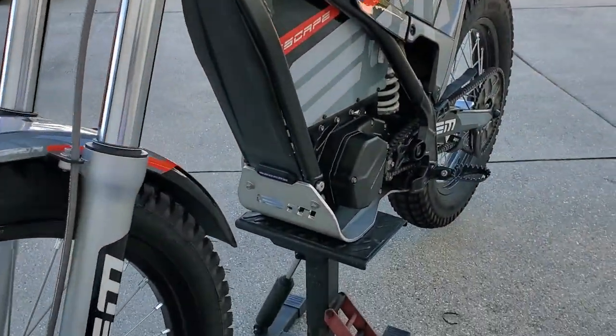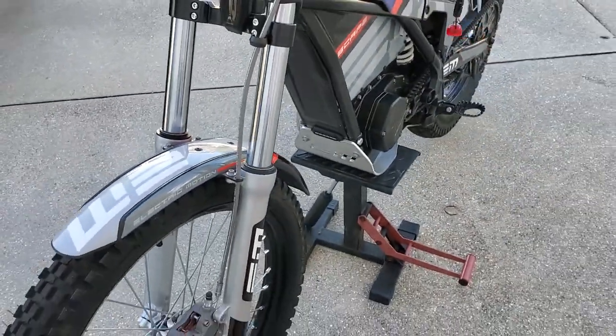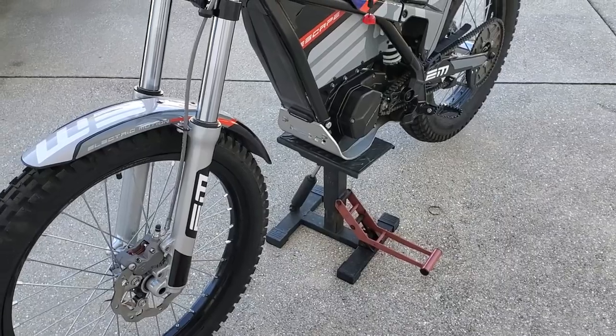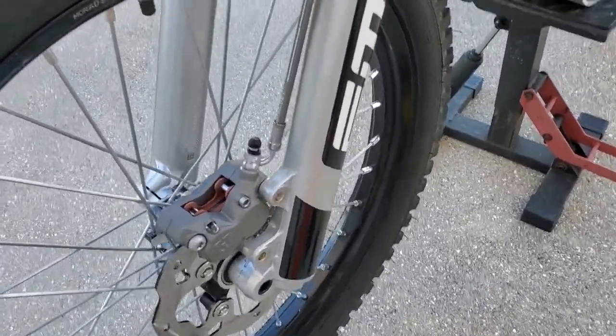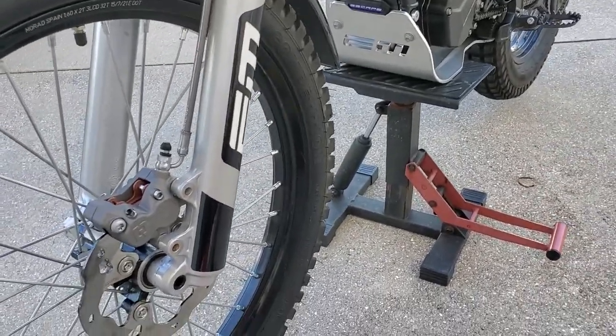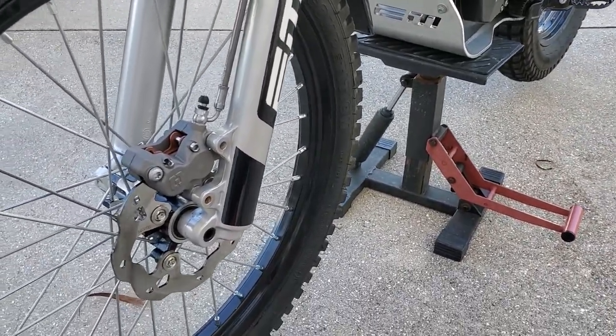Hey guys, I'm working on the Electric Motion. I just had it a couple months, just washed it and got a couple hours on it, but I wanted to show you guys something kind of interesting. I'm going over the bike with a fine-tooth comb, just making sure everything's safe because I've seen some bad things in the past.